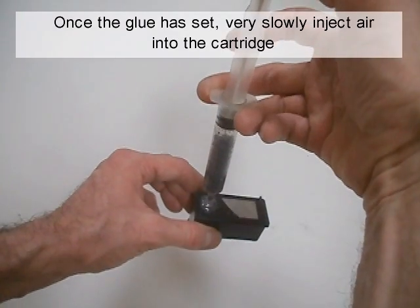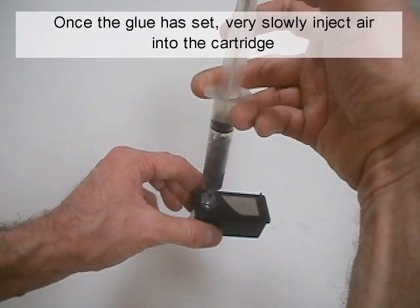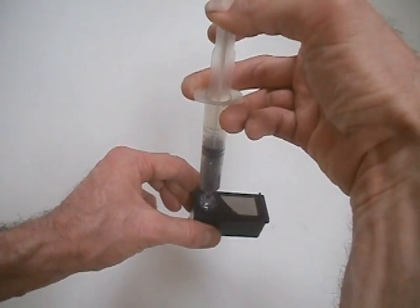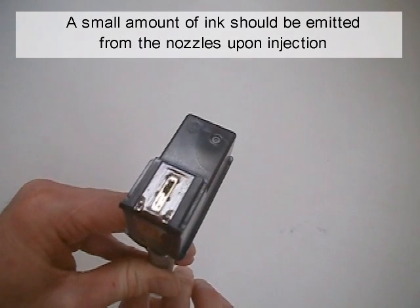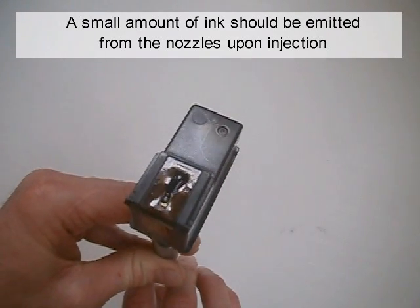Once the glue is set, very slowly inject air into the cartridge. A small amount of ink should be emitted from the nozzles upon injection.